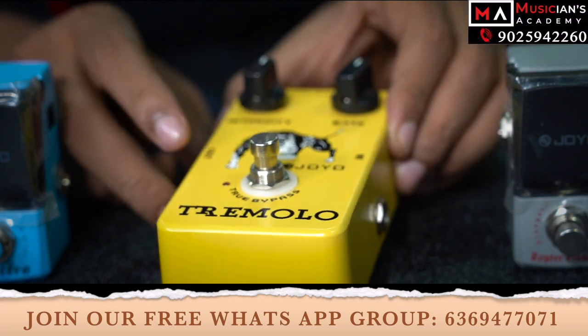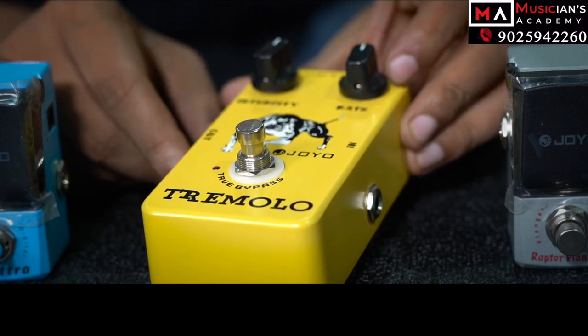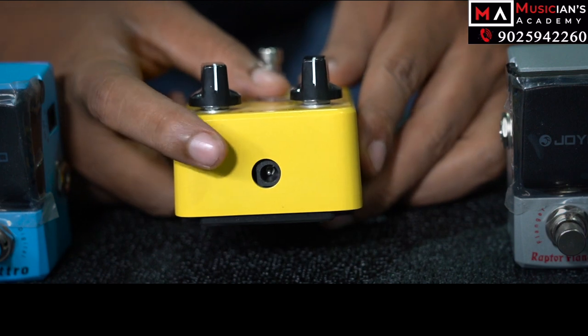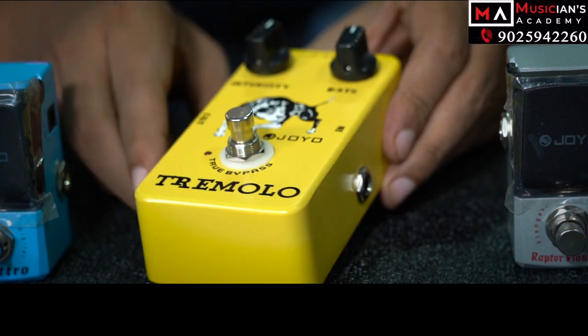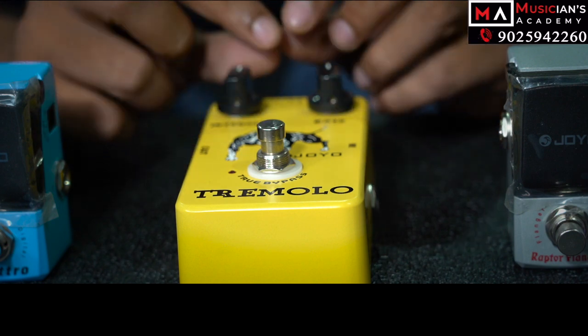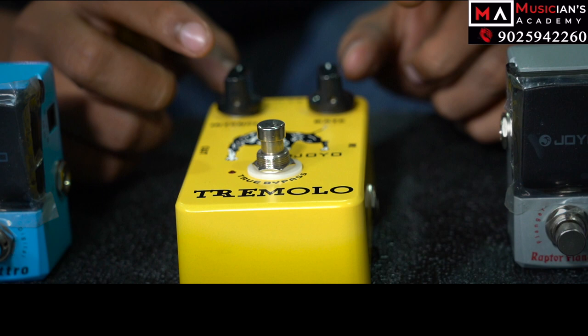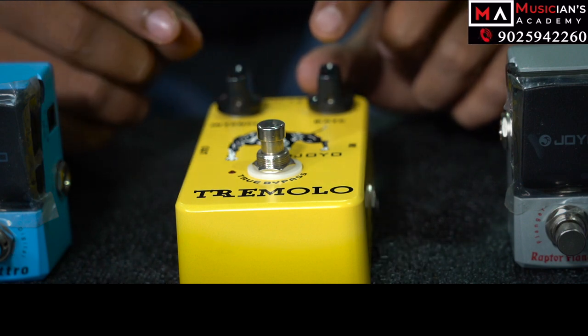If you look at this pedal, there is a point for the input, a point for the output, and a point on the side. And here there is a power supply. For the first part, there is a multi-pin power supply. You can power two pedals, you can do three pedals. There are different pins in the power supply — there are 5 pins.